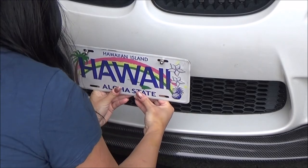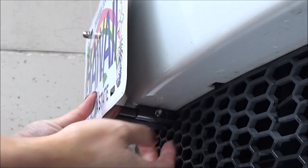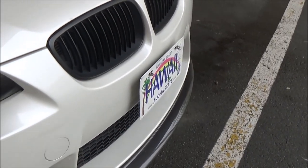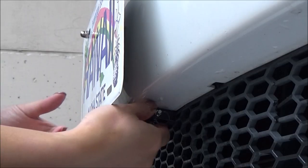Now you can put the plate on, pull the quick release latch, and I think it's nice and flush against my car. And it's really quick to take off.